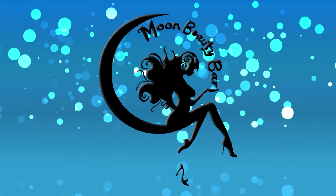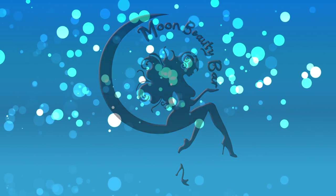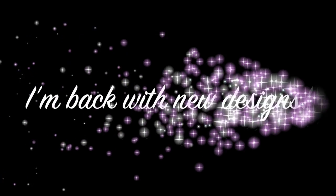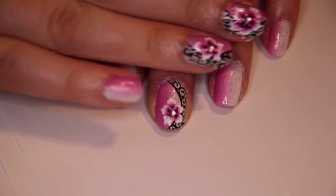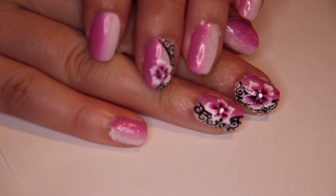Hello my darlings! I hope you are having a wonderful day. I am finally back with some nail art designs after a fairly long break. Today I bring you a flowery arabesque design. This is actually one of my favorites!